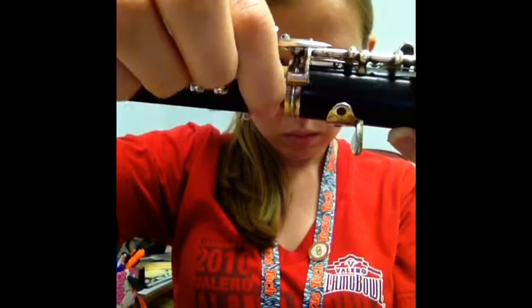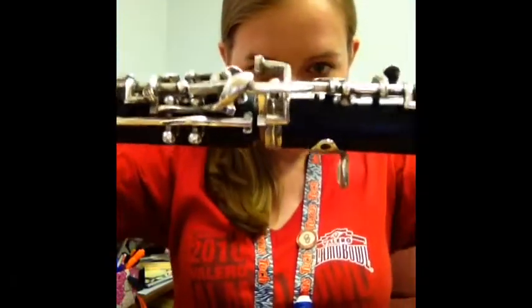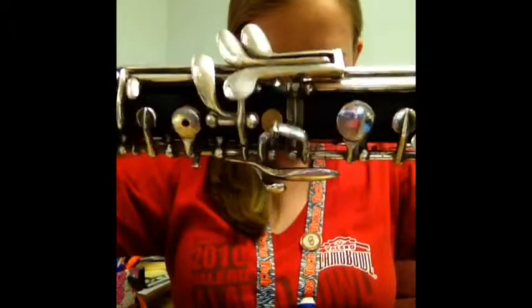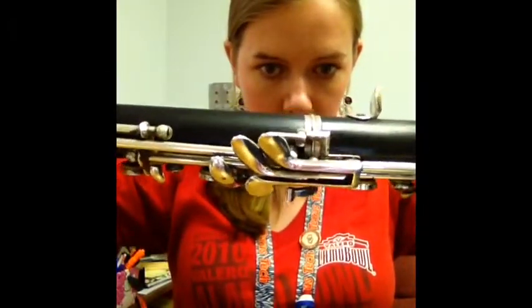Notice that this bridge key on the left with the little wings on it is going to go on top of the bridge key on the right, or on the bottom joint. Just carefully twist them together and line them up precisely — your instrument will not work properly unless these keys are lined up.